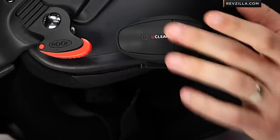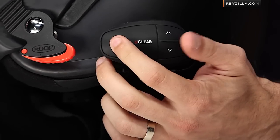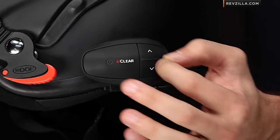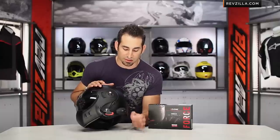For the everyday rider that might ride in warmer conditions, it's pretty easy to find the three buttons — it's up, down, and volume, plus your main power on and power off. It's very easy to pair with your phone, your GPS, as well as other riders. It's very simple and quick.